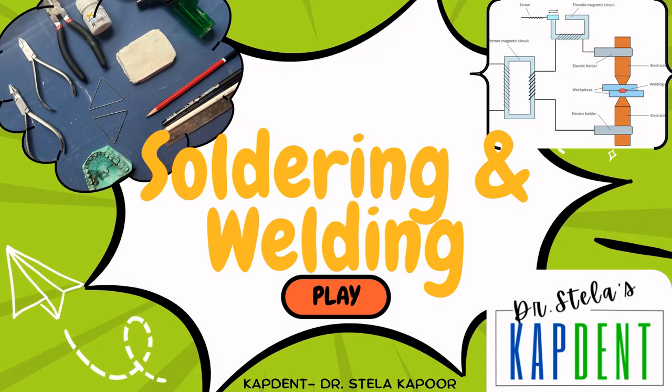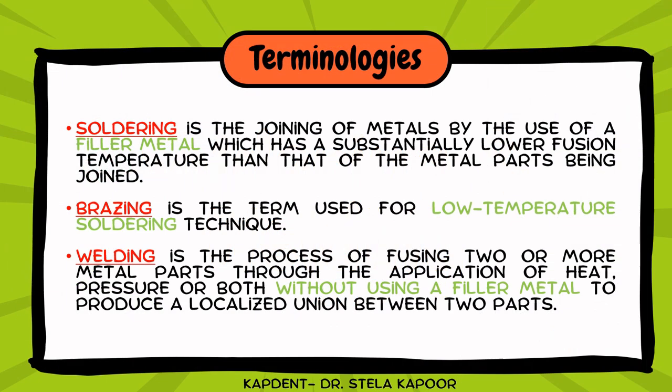Hello viewers. In today's video we will understand the techniques we as dentists and orthodontists use very commonly, that is soldering and welding. First of all, let us have a look at some of the terminologies that we will be using.